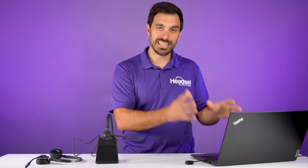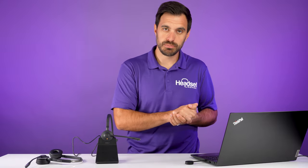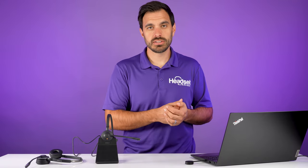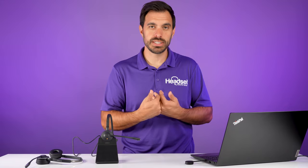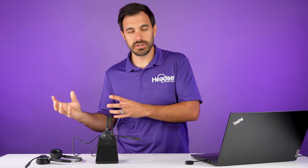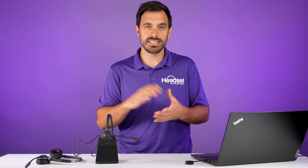So those are two unique ways that you can pair up headsets to your computer through one USB port without having to hack your computer and merge two USB ports. Those are the two most simple ways. There's also another way to pair multiple headsets to a computer, and that is through software. There are a lot of phone systems out there — we use RingCentral internally here — which allows you to actually monitor calls on a different computer, so you're able to monitor your entire team with a click of a button.